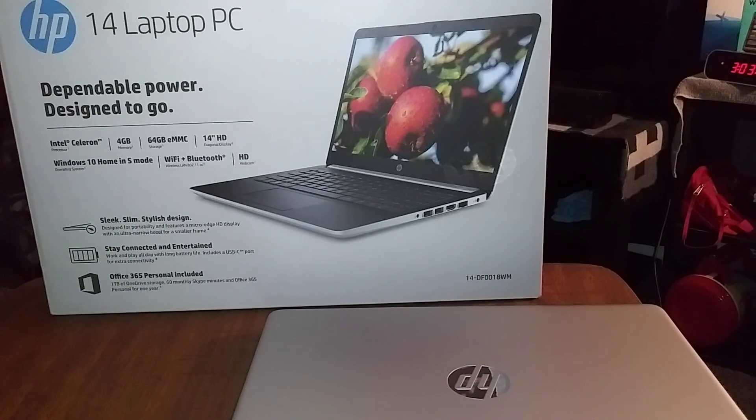One more thing I forgot to add: I've got this little Onn mouse pad. $4.48 at Walmart — under five bucks. I'm going to get another one for traveling, and keep this one by my bed. I'm going to get one with a little gel comfort wrist rest. $4.48 at Walmart, depending on which location you go to. I'm in New Mexico.